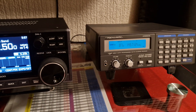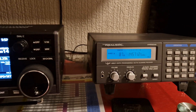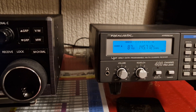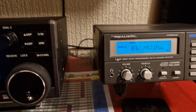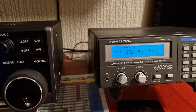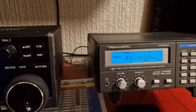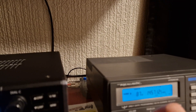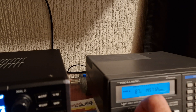Hi guys, just a quick look at the Realistic Pro 2006 — an old-school scanner from the early 90s, late 80s, probably early to mid 90s actually. Quick comparison here.